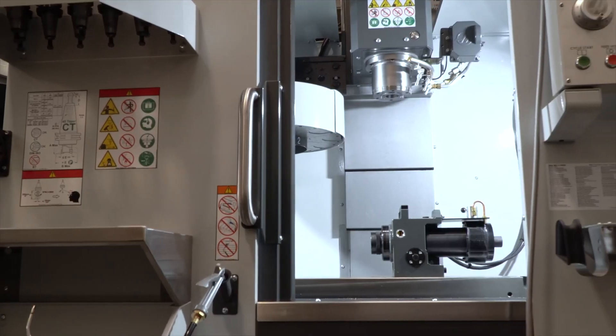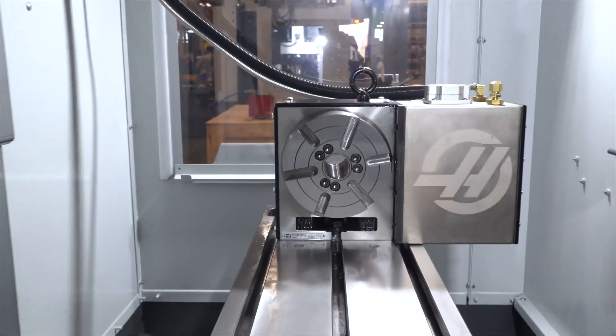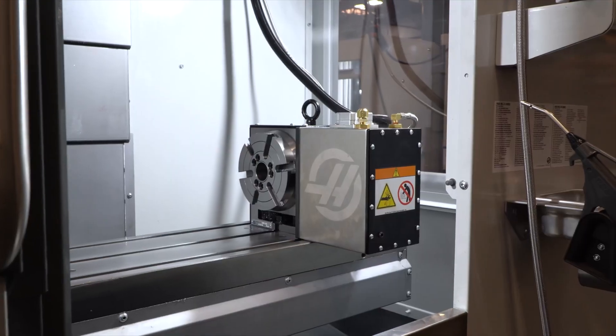And if you've got complex 4- or 5-axis parts to make, Haas rotaries, indexers, and trunnions drop onto a TM-0 like they were designed for it.